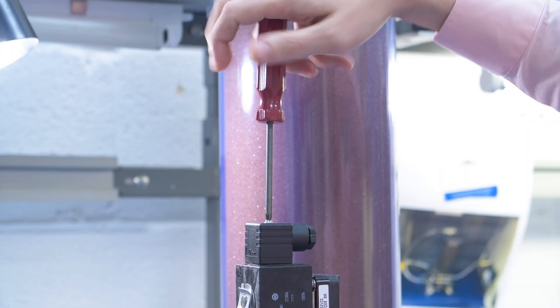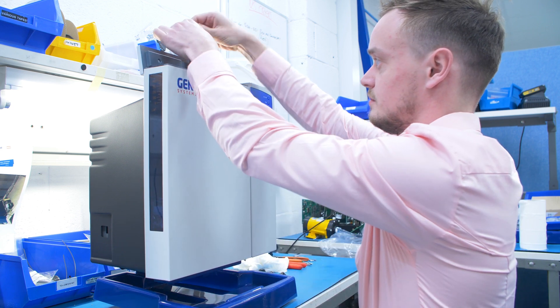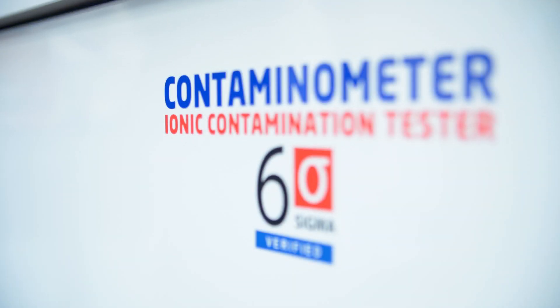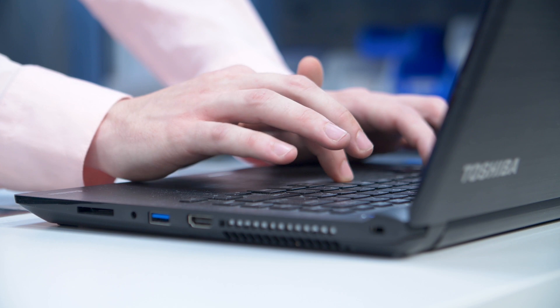My name's Oliver Webster, I'm the CM product specialist for Gemfries. I'm in charge of customer support, calibrations, and the actual production of the unit. The unit is the Contaminometer and we do a variety of different sizes. It's a process control tool for PCB boards.